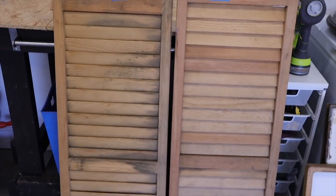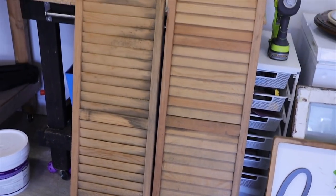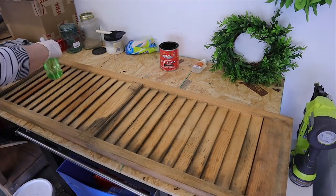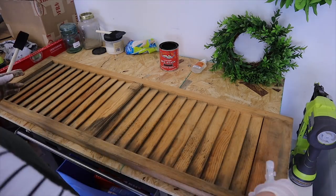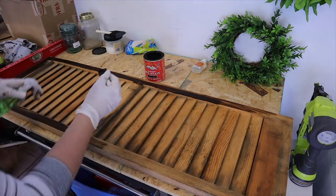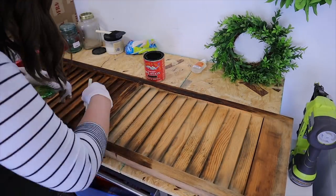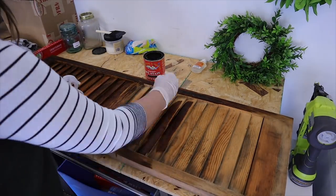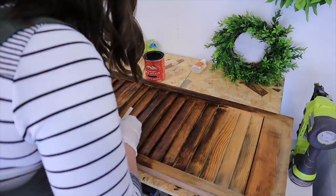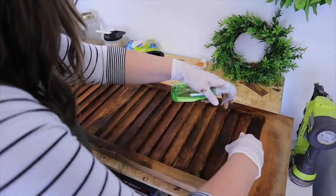I'm starting off today with these wooden shutters. My mom grabbed these for me at a yard sale and she paid $6 each. I wanted to darken the wood because I have a display idea for my antique booth — I think these would be really pretty up on a hutch. I want to make them a really nice dark wood with a fall floral arrangement on each one. I'm using a water-based stain and a spray bottle of water as I stain them to give them a more patchy, worn look.